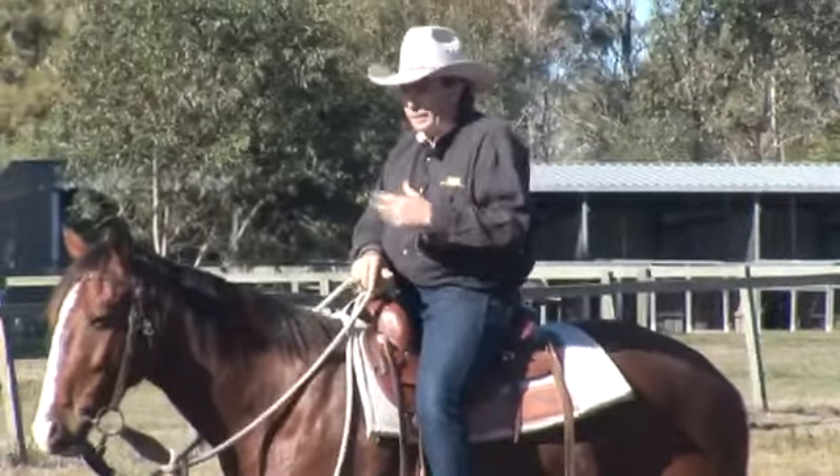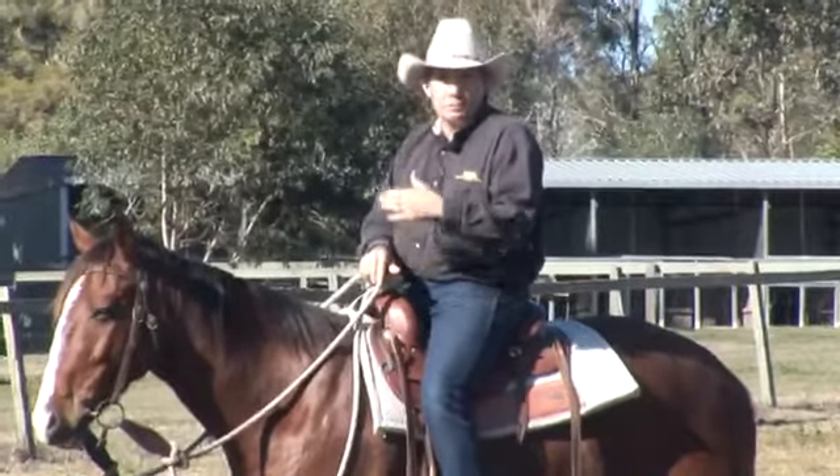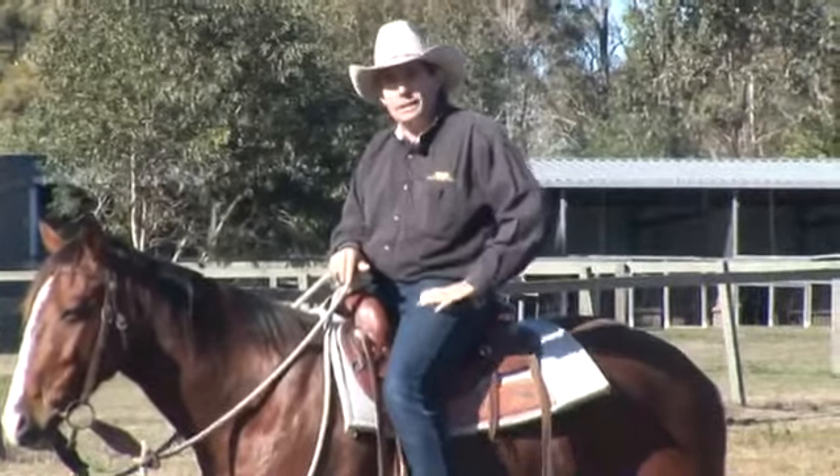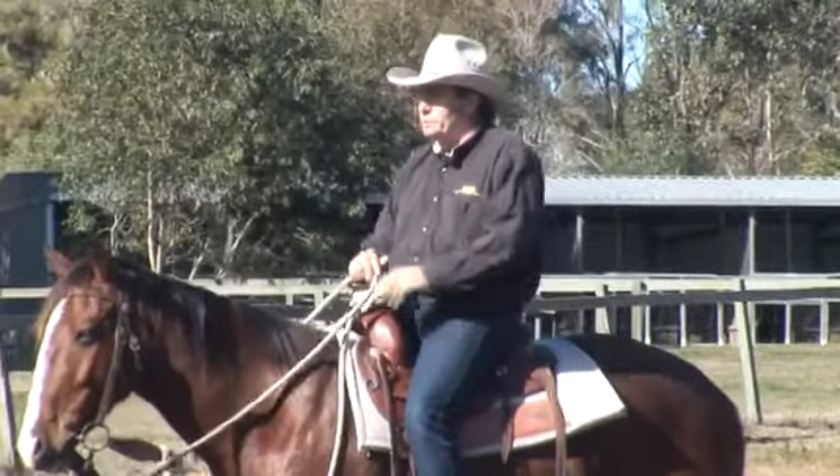Now some horses they'll get a bit claustrophobic — they'll be totally different when they're on the ground to when they're ridden, and that does happen. But stack the odds in your favour and do some ground work first.